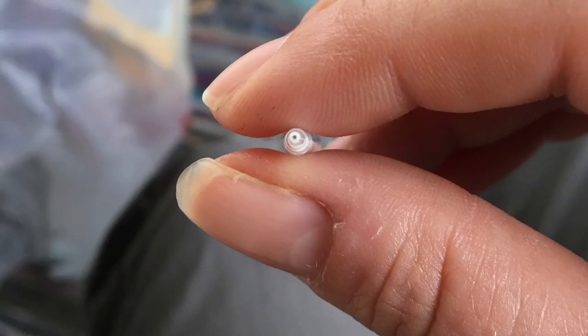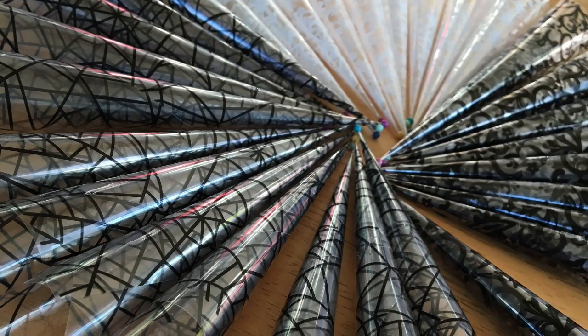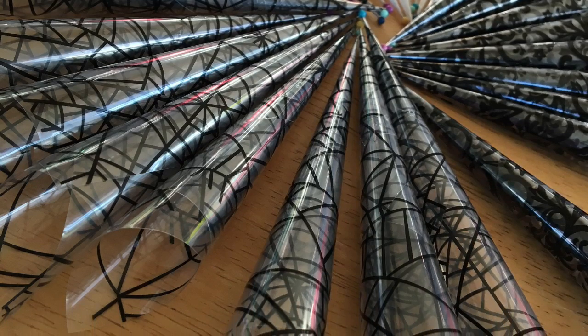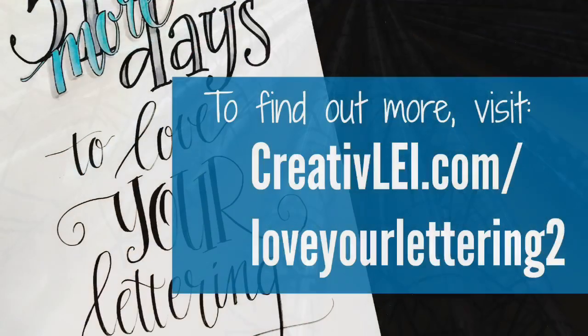The tip is a nice round pinhole opening. Once rolled, these are ready to fill with any medium you might need. For more information on this or other posts in this series, visit creativelee.com/loveyourlettering2.